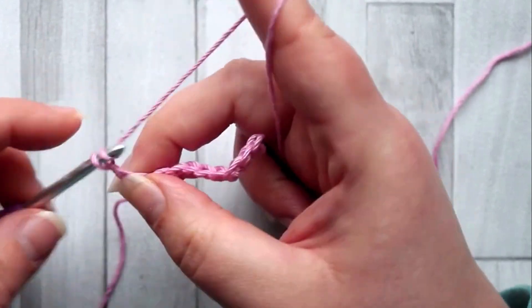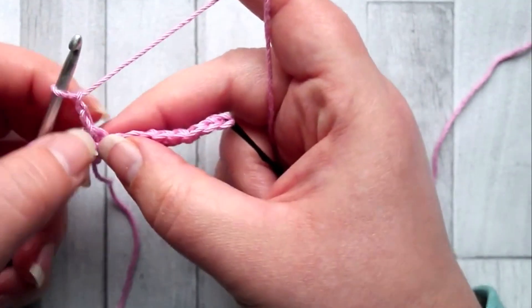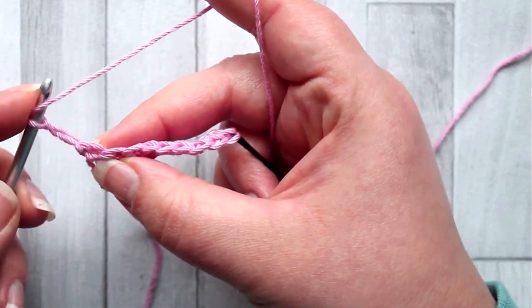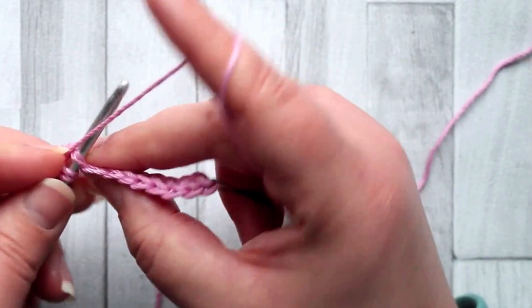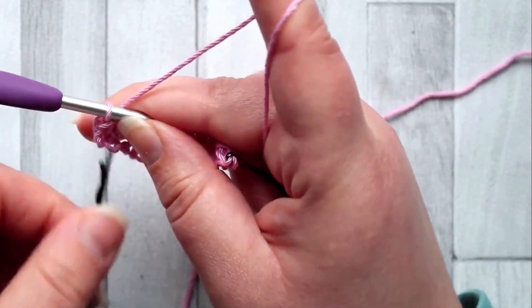Now chain two. This chain two doesn't count as a stitch, but this type of chain helps balance out the piece — you'll see why once we get going. Your first stitch is the next one, so into that first stitch you're going to make a half double crochet. This counts as your first stitch of the row.